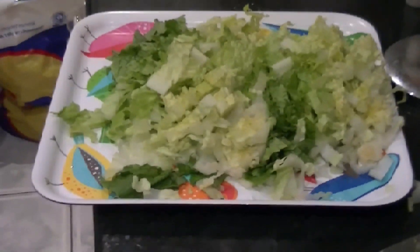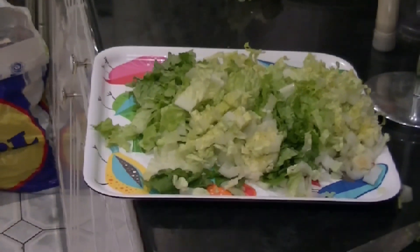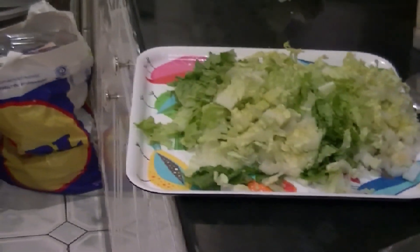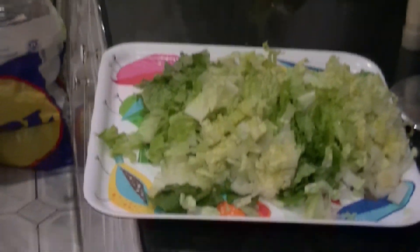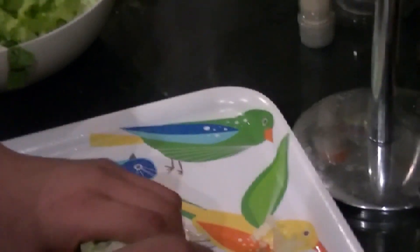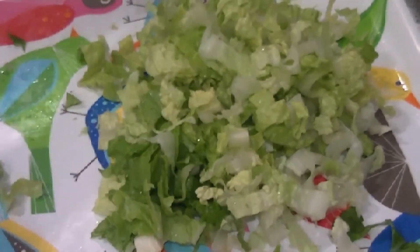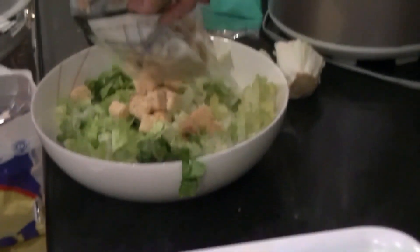I've also bought some olive and sea salt croutons. With that, some Caesar dressing. Mixing them all together is going to make a nice salad. I like to put half on — it saves me from having to mix it. So I'm going to put half the croutons here, half of the Caesar dressing here.